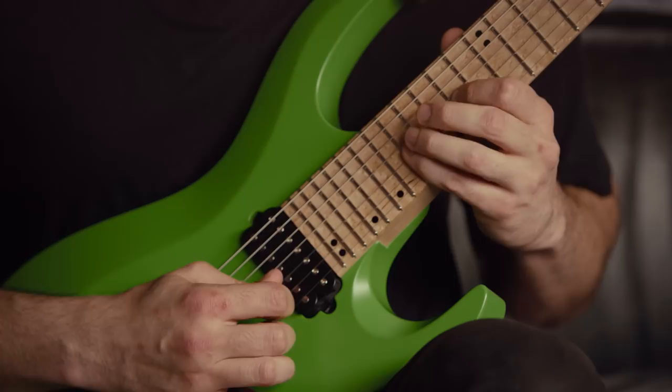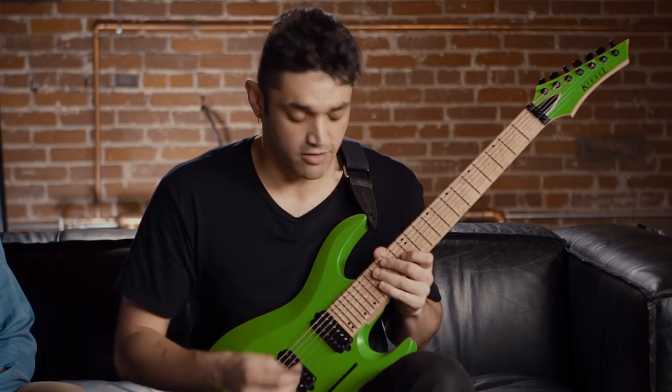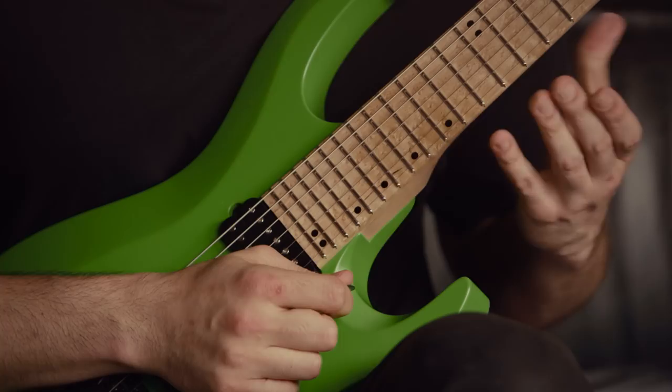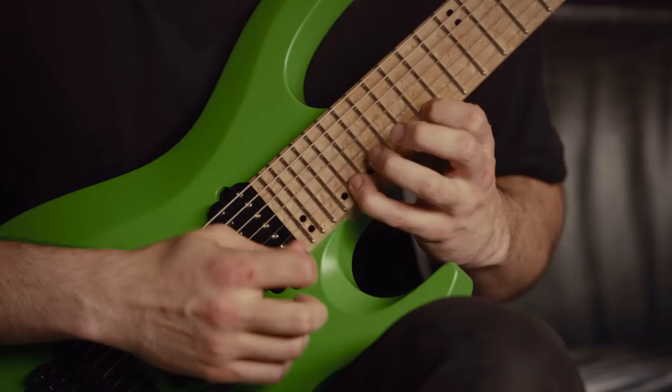You'll have to kind of jump right into the next section, which uses the whammy bar again. You're still kind of dipping it once you reach the height of that whammy. So you're not just going... it's like that.